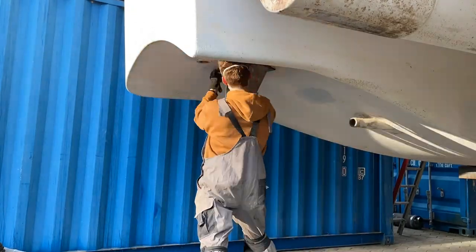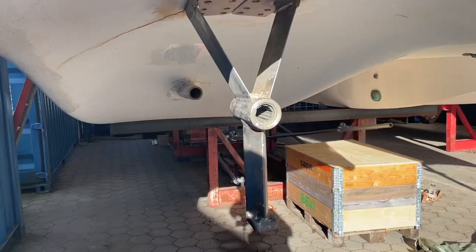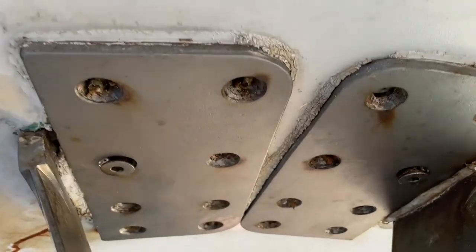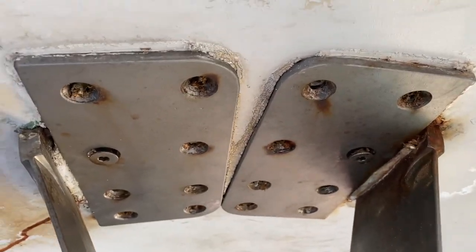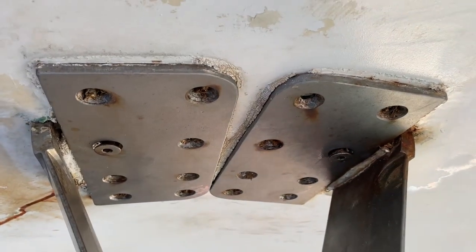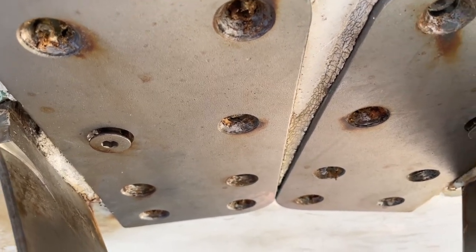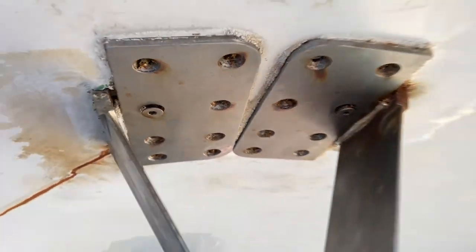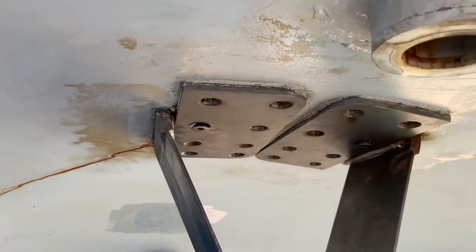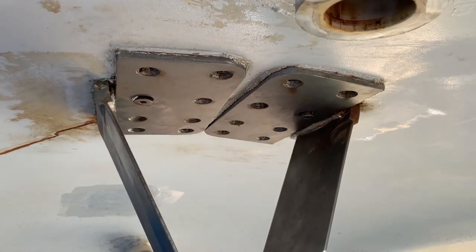As you've seen in my prop shaft removal video, I have to remove this holder in order to fix some damage below. I've taken out all the screws I was able to get out. These two that sit exactly across from each other don't really move — or actually they do move, but they don't come out. No matter how much I kick this and try to move it and try to scrape up here, I can't seem to get it out.